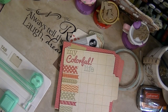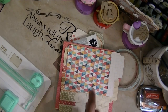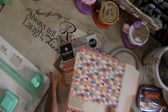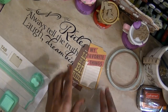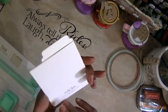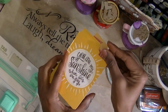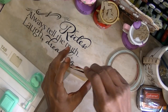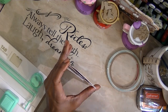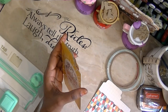I even used the four by six journaling cards and other project life journaling cards. Then I used my note cards and made tabs — and guess what? They're pockets! So you have pockets, you have tabs — this is awesomeness.